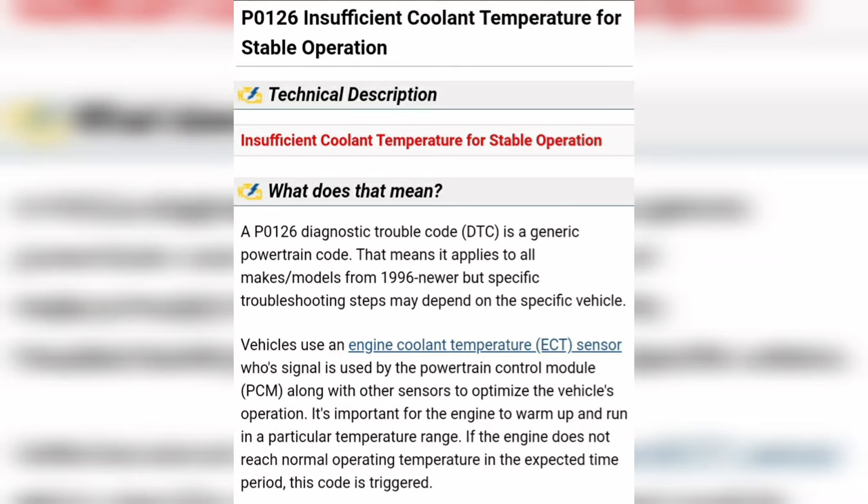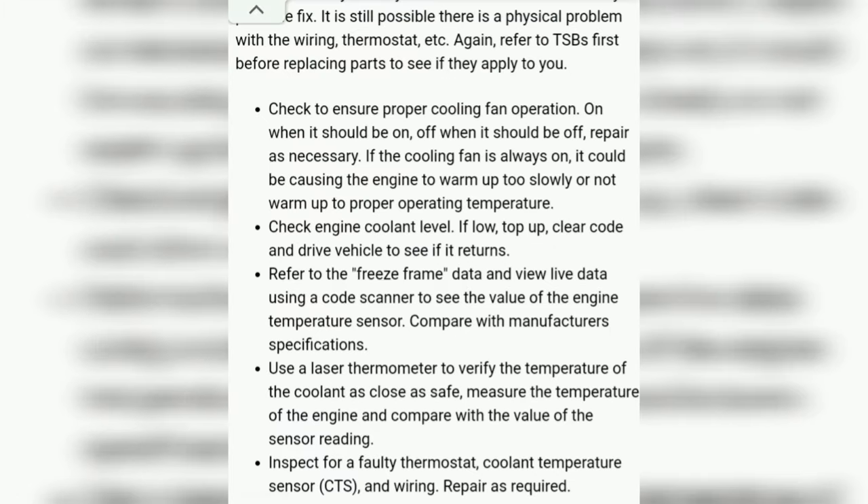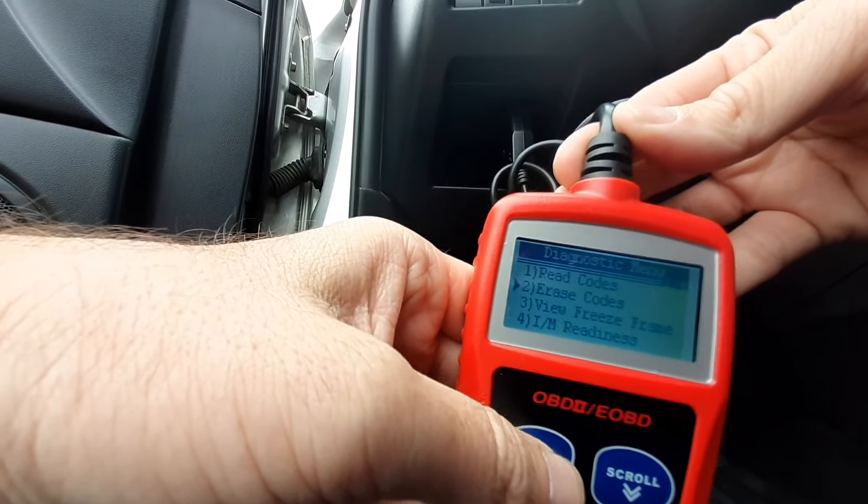After you get the code, I would Google your make, model, year, and also the code number and it'll tell you exactly what that means for your car — the symptoms, causes, and possible solutions. Now my car was displaying none of these symptoms, and after doing some research on this code for my car, the majority of what I found was that for my car it's going to be a glitch.